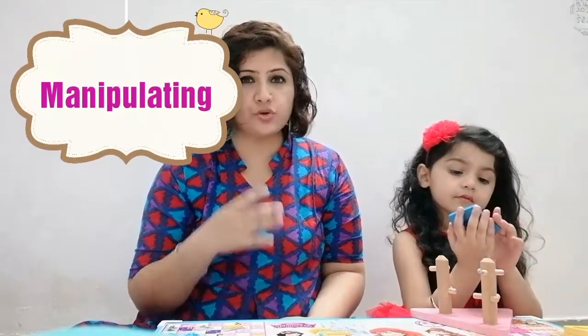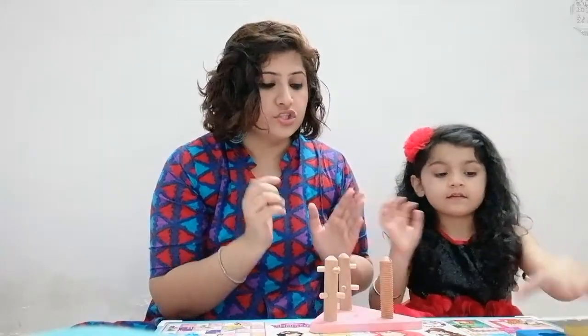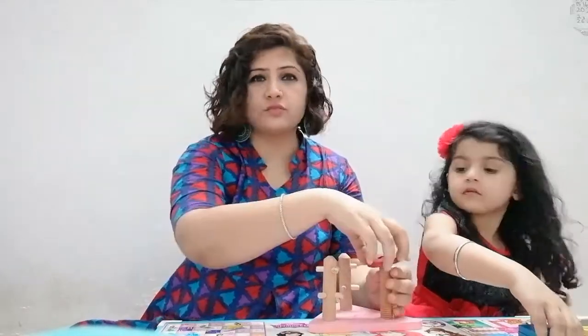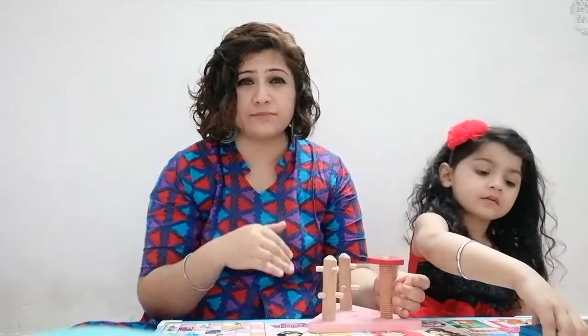The first activity is manipulating. You can show your child a particular shape and show them how it goes on top of one of the rings, so they can identify on which ring this particular shape would go. So this one is a circle and it goes on the screw one. That's how they will find the difference in the shapes as well as the different tasks that the shape will perform.